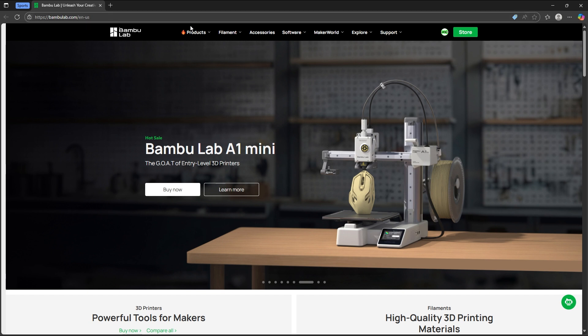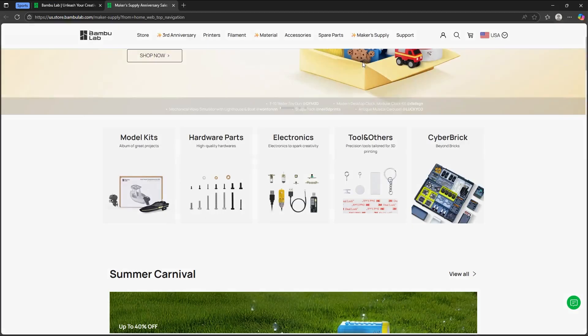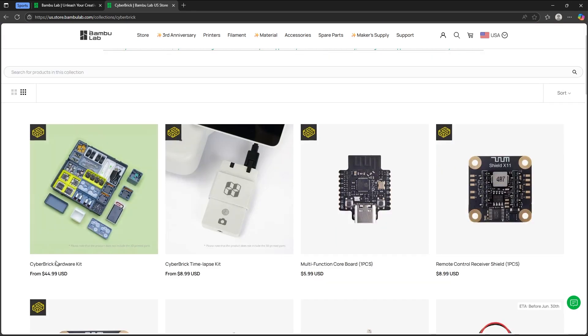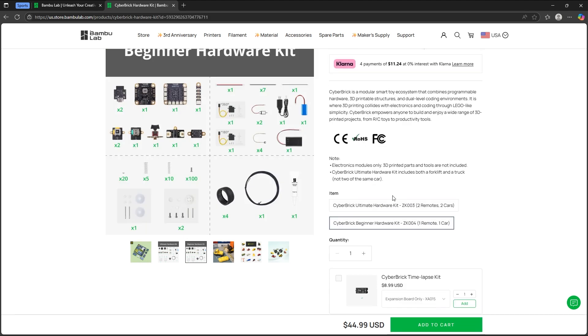Here I am on BambooLab.com. You can click on Maker Supply, and when you do that, you can see Cyberbrick on the homepage. Diving into that, you see the Cyberbrick Hardware Kit. There are two options: the Cyberbrick Ultimate Hardware Kit or the Cyberbrick Beginner Hardware Kit. Today we're going to be unboxing the Cyberbrick Beginner Hardware Kit.